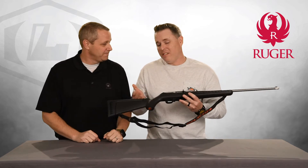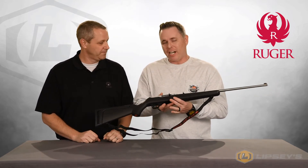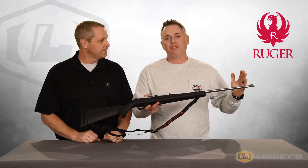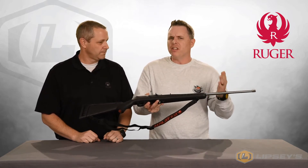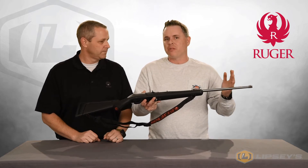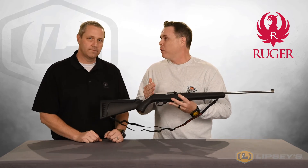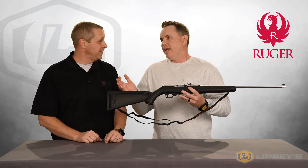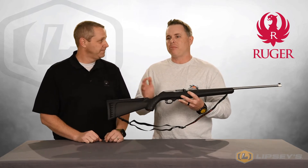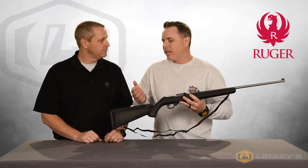The 10-22s have been one of our best-selling exclusives over the years. Our trademark has been the 22-inch barrel version. Everybody else — the standard gun comes in at 18.5. They've done some 20-inch ones, but the 22-inch barrel really makes it a rifle, not a carbine anymore. We did it in stainless with that Birch Deluxe Sporter-style stock for a long time. It's a great-looking gun and has been a mainstay in our lineup for years. We did a blue version — it's been a great seller.